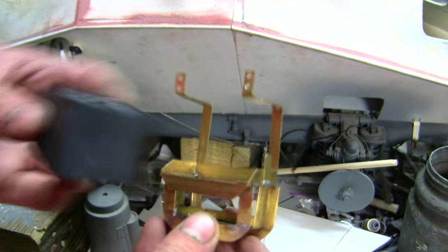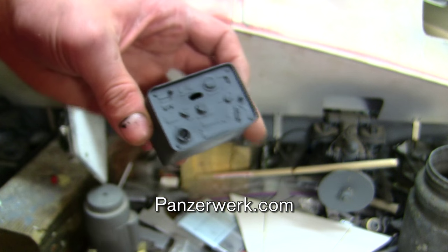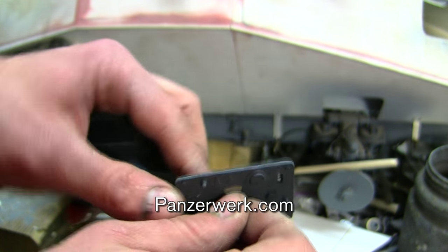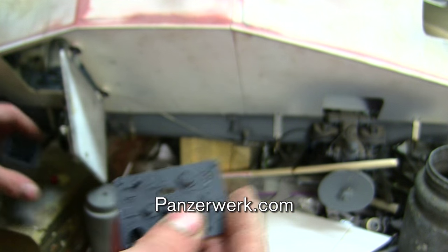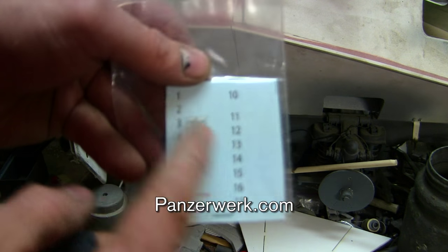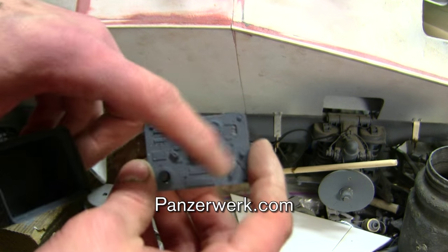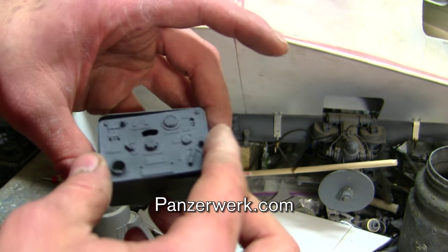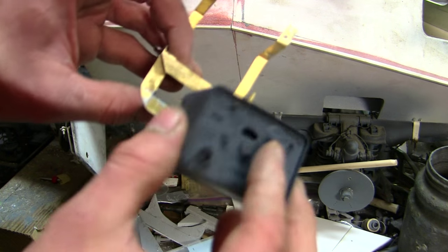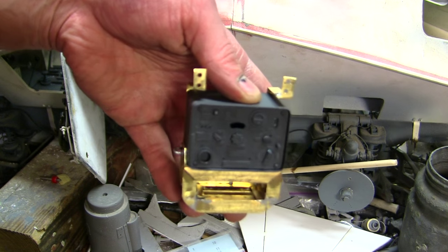For the radio, I will be utilizing the Panzerwerk.com German wrestling radio kit. The kit is comprised of two components: the radio body and a detail face plate. Also included, which is a nice touch, is a decal sheet with various logos and markings needed for the radio face. The radio was deburred on the mill and then used for the mock-up of the shelf.